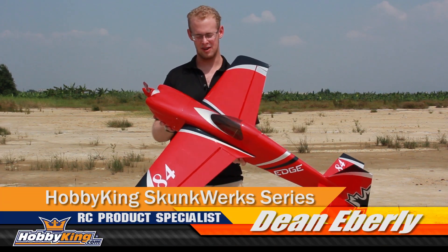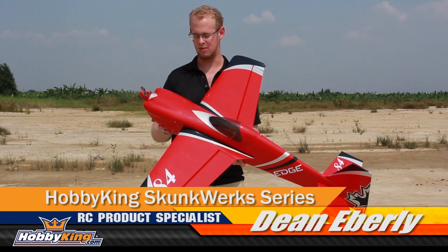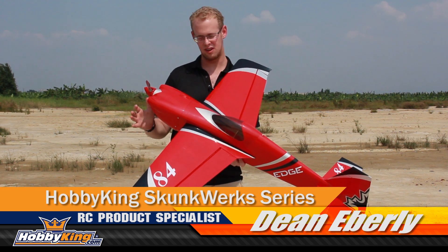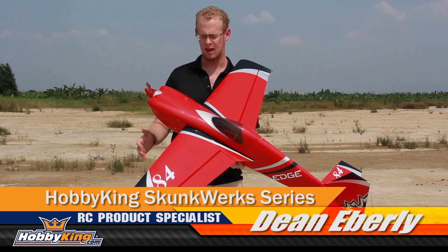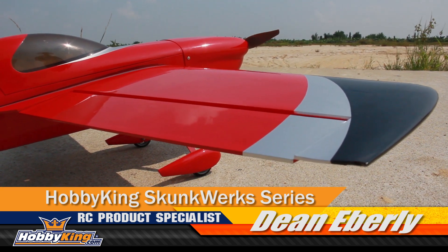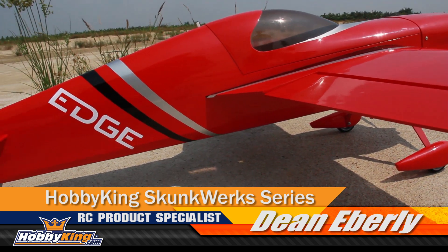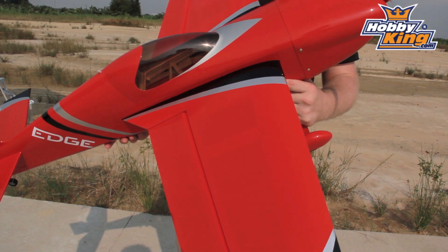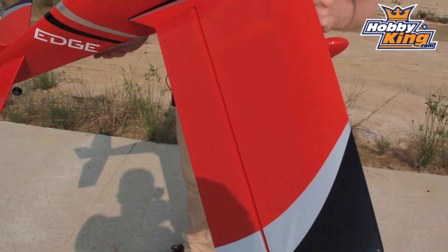My name is Dean from Hobbyking. This is our brand new Edge 540 V3 1.2 meter. This is the V3 Edge 540, so it's a little bit different than the original Edge 540. It has different wing tips. The fuselage is a little bit different. The canopy is a little bit different. It's more of like a racer type of style. It's really aggressive looking.